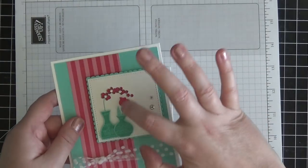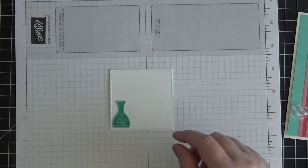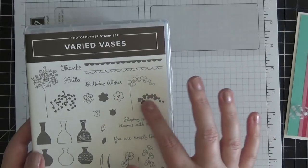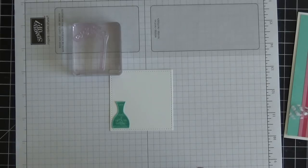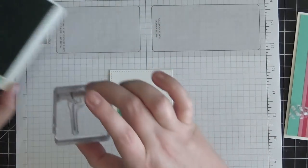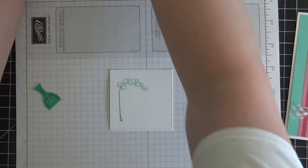Now we need to stamp the little flowers coming out of the vases. I'm going to briefly place the first vase where I want it, then take the flower stamp — the outline stamp. This gives you so many possibilities: you could color these with Stampin' blends or watercolor pencils, or do the two-step stamping and fill in the outline with the coordinating stamp, which is what I'm doing today. I'll ink up the outline stamp with Coastal Cabana ink, figure out placement, move the vase out of the way, and stamp it down.